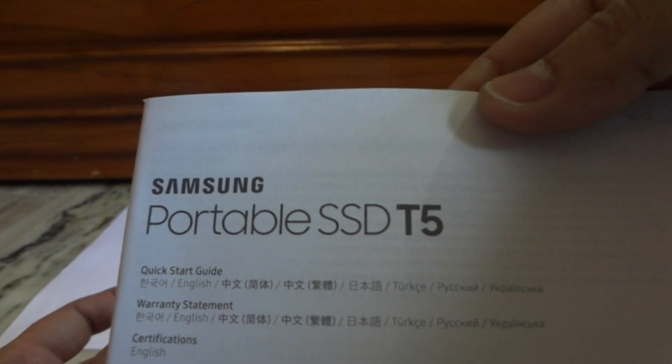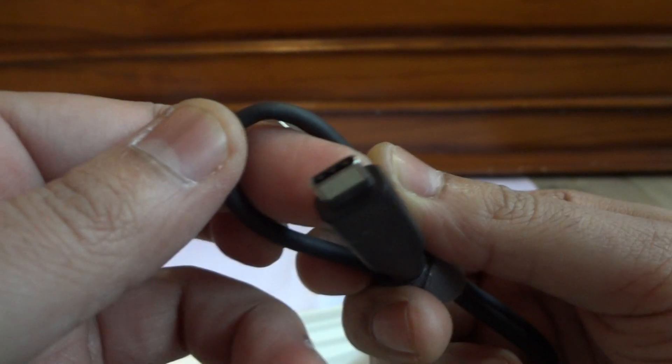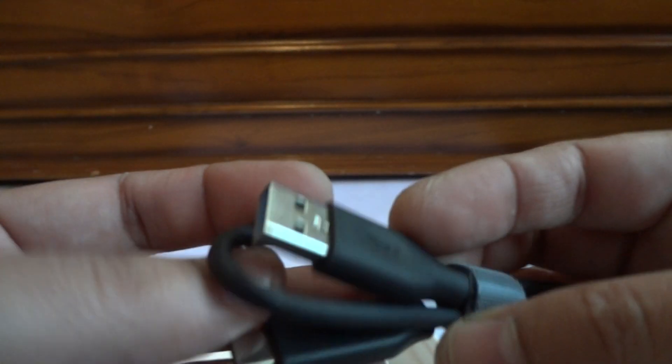Let me see what else we get in the box. We also have the quick start guide for the Samsung Portable SSD T5, along with a warranty statement in various languages. Then we have the cables. This is the USB Type-A to USB Type-C cable, which you'd use if you have a Windows laptop or a desktop with a USB Type-A port. And this is a USB Type-C to Type-C cable, for newer generation laptops as well as a MacBook, to connect this hard drive to the computer.